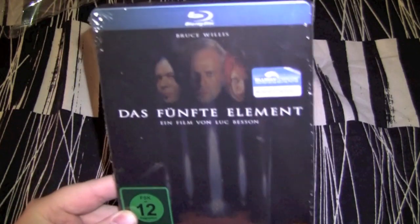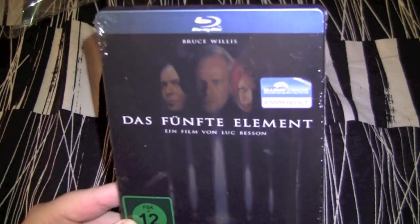This is the German Universium Film Steelbook Edition right here. Supposed to be region A, B, C — we'll see later on.